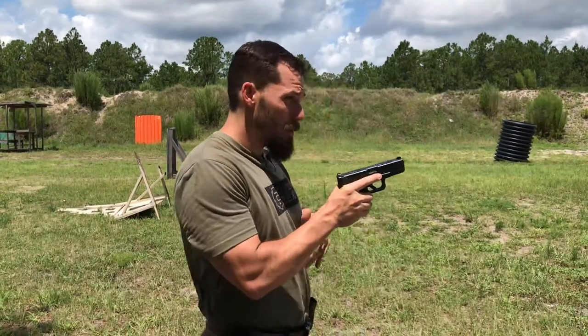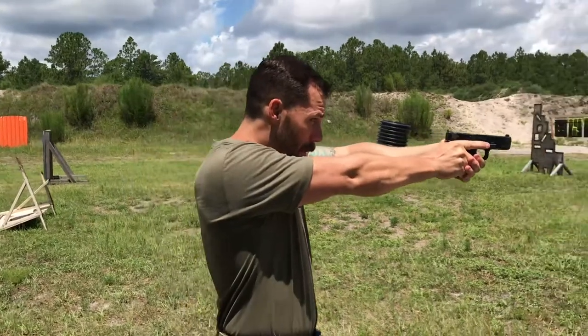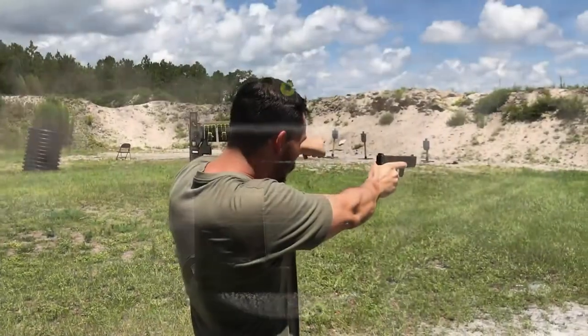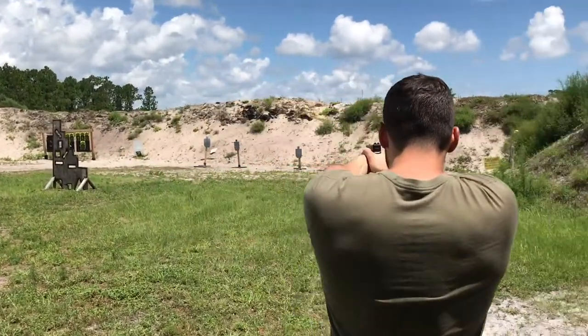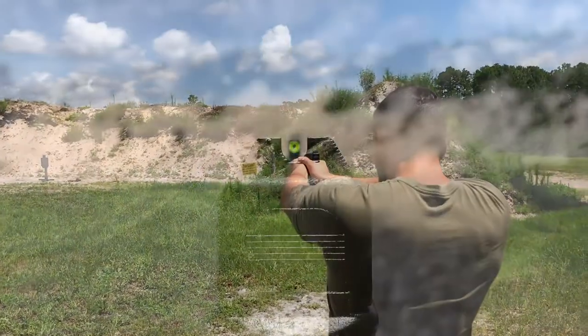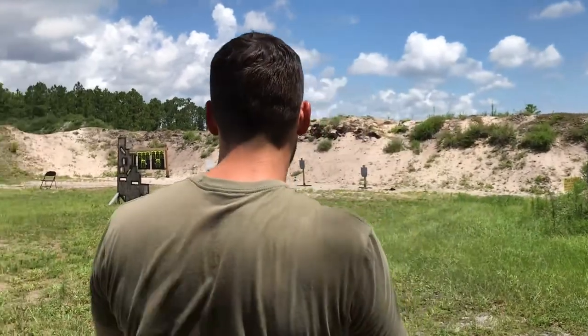Moving into sight picture — what a sight picture is, is you maintaining your alignment. So equal height, equal light, that's your good alignment. But if I'm aiming at the dirt mound, that's not a good sight picture. So what I'm going to do is aim in to the target. I'm going to maintain my alignment, and from there I'm going to put the sights — the rear sight, the front sight — maintain the alignment, put it right in the center of the target. And that's the sight picture.